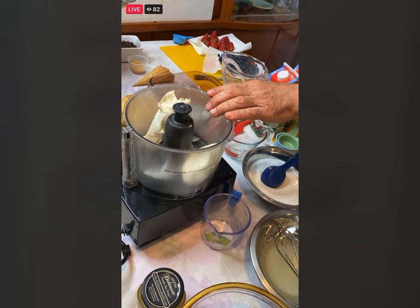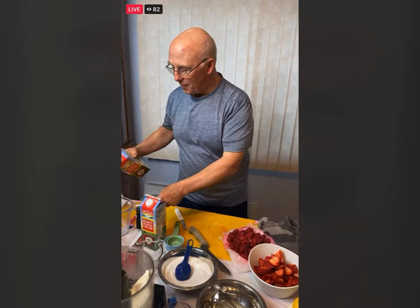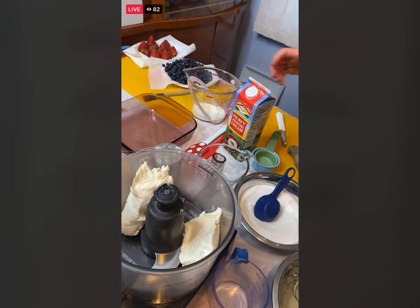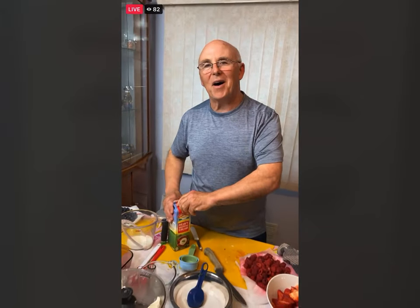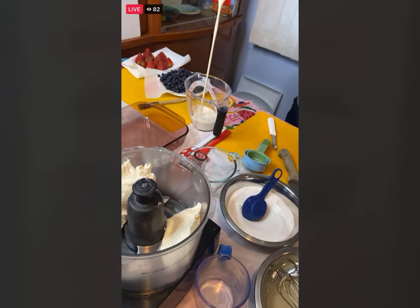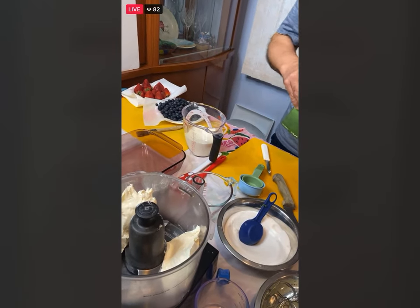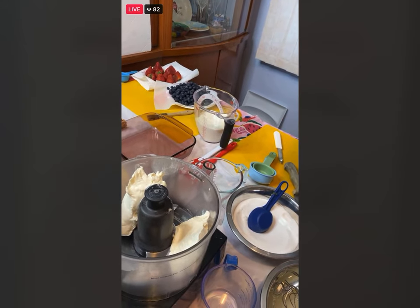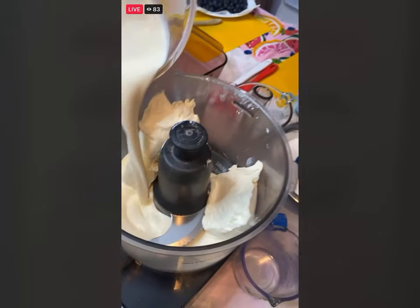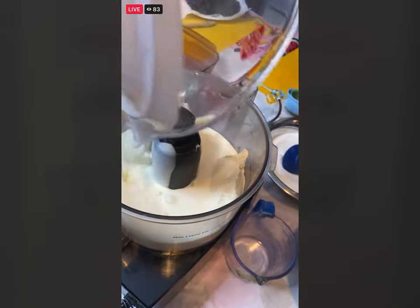Going over the ingredients: 12 ounces of softened cream cheese. And now you want some heavy cream — two full cups of heavy cream. Some of the best places to buy heavy cream is probably the clubs; it's the cheapest. The ones at the clubs seem to have a longer date on them because they go through it so quickly.